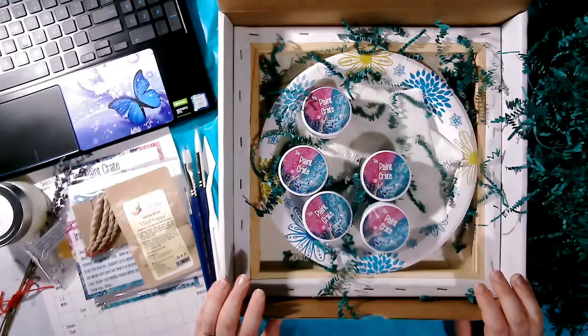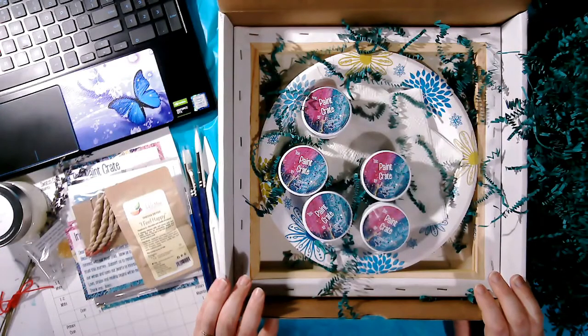And now for my favorite part of the Paint Crate: the paint. I have decided to include artist quality paint because the colors bring me so much joy. The purpose and intention of this box is to bring you joy while you create and give you the best experience you can possibly have, and I believe that requires beautiful quality paint.